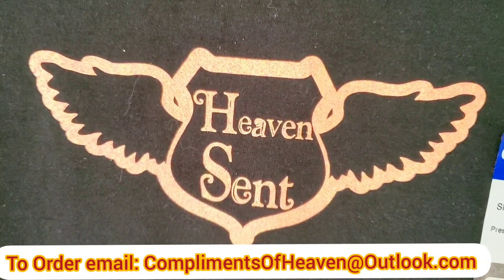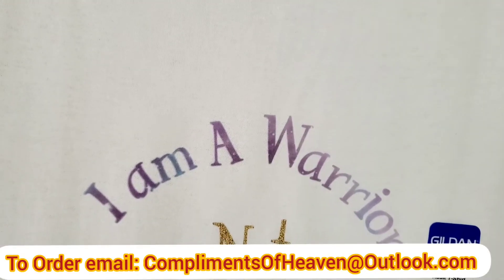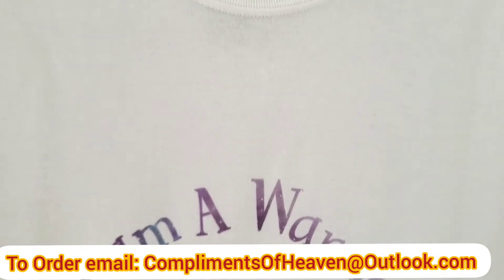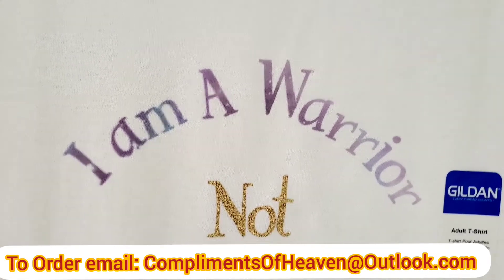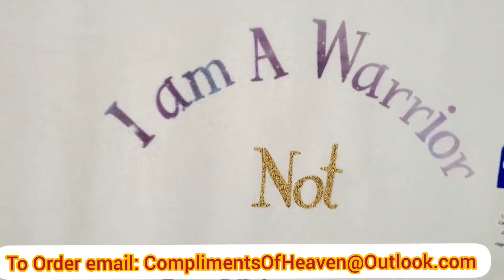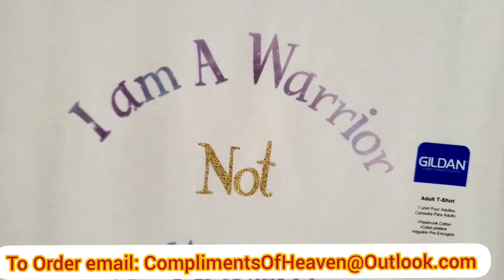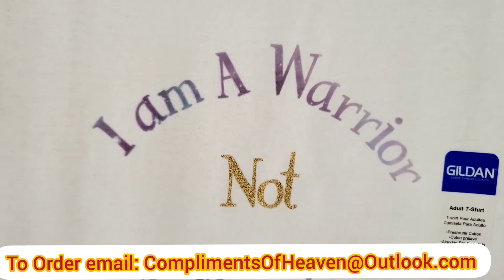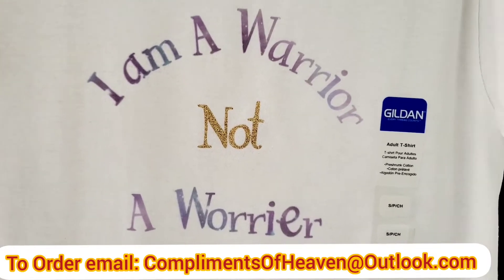Here's another one — this is a white t-shirt and it says 'I'm a warrior.' This one is infusible ink. I've been trying to use several different types of ink — infusible ink, iron-on, glitter. So this is infusible ink with glitter, and it is beautiful.